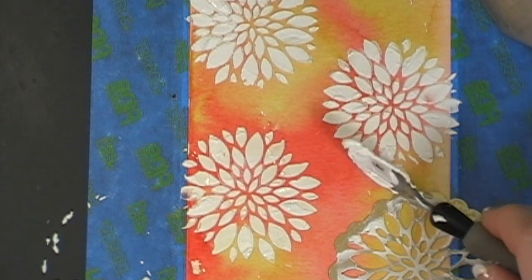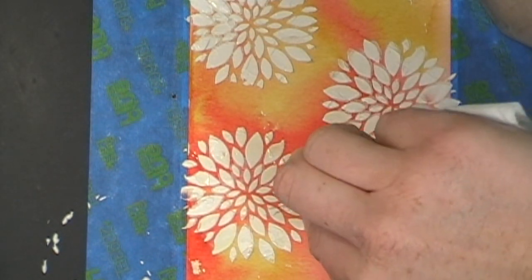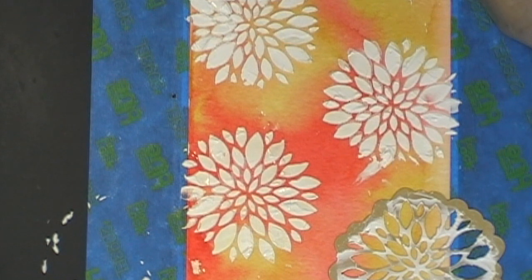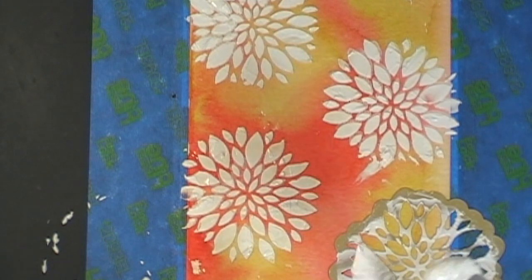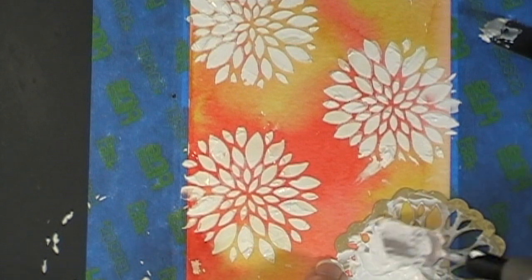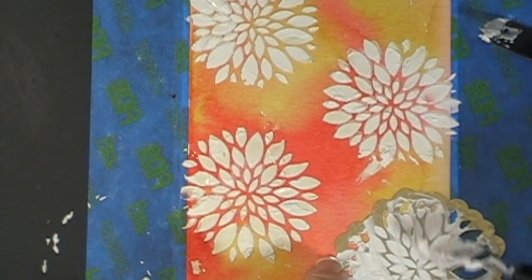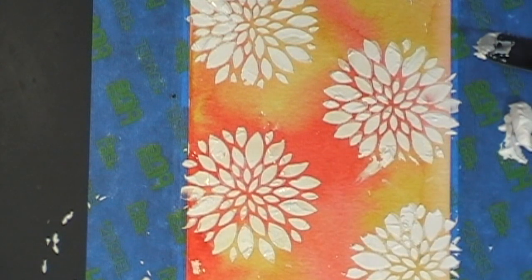I'm going to get that big blob off — I just kind of messed up my paper. Let's see if I can get that off there. There we go. I better leave it alone or I'm going to make it worse. And then more paste for this one. Okay, so I'm done. Now I am going to clean up my mess and get this dry, and then I'll be back to finish the card with you.